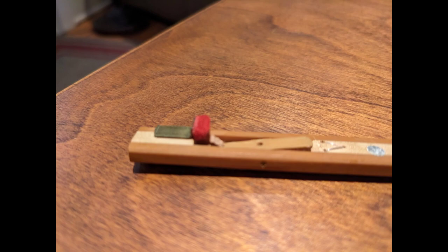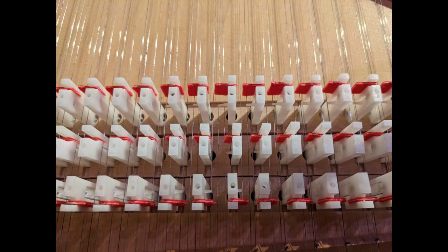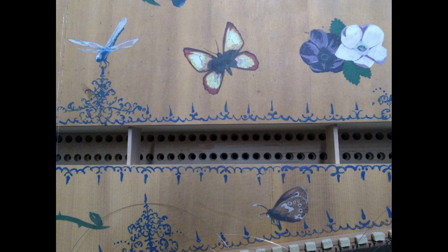The upper set of jacks, also known as the back register, is played by the lower manual, and you can see the plectra going off toward the left to play the strings. The front set of jacks is played by the upper manual, with those plectra going off to the right. The middle set of jacks plays the four-foot strings — if you look very closely, there are little strings down there at a lower level than the other strings. This picture shows a harpsichord with the jacks and jack guides removed so you can see a lower set of guides for the jacks, and then the keys right underneath.